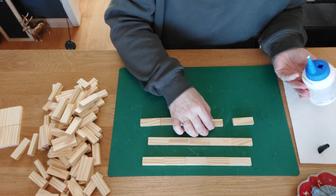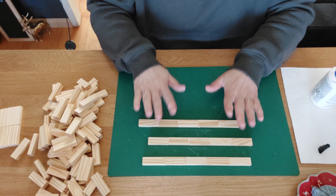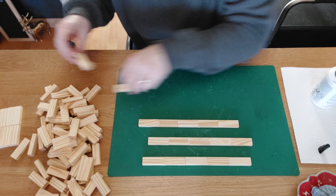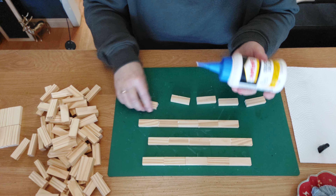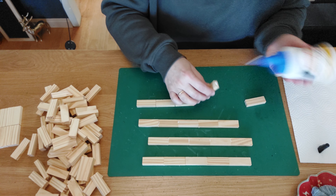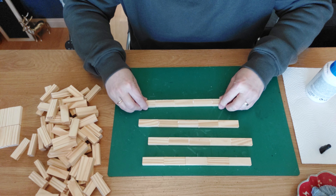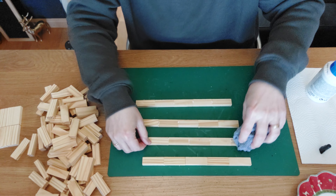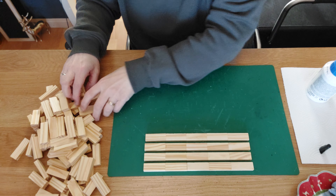And number four — squeeze it and give it some time, because these pieces are very important. Make sure everything is really straight. For the last set: glue blocks one, two, three, and four, then squeeze them together in a straight line. Sometimes they just pop off — use your towel to wipe away excess glue. Give all four pieces a couple of minutes to rest.